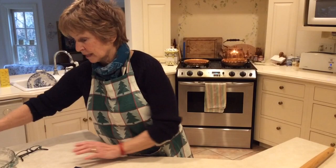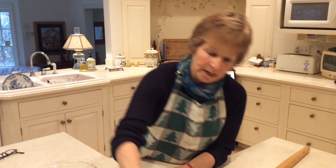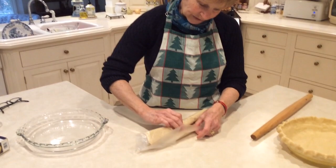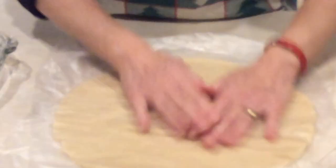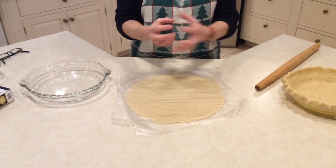I've had a problem the last few years with the way it rolls. I'll show you — it's often, no matter how long I leave it out, all cracked and really hard to deal with. This one looks actually better than it usually does. Often I've had to take the crust out, push it all together, and re-roll it.